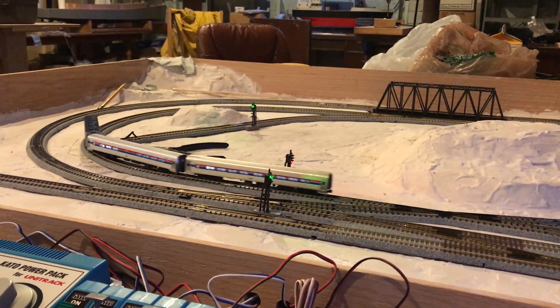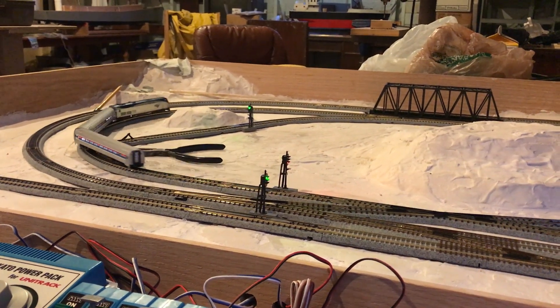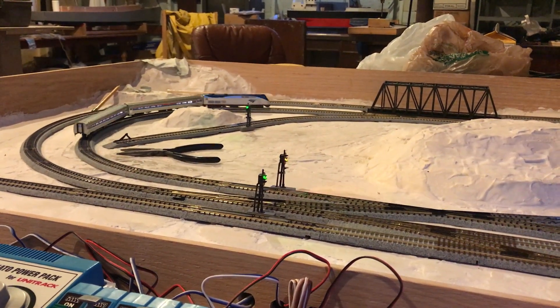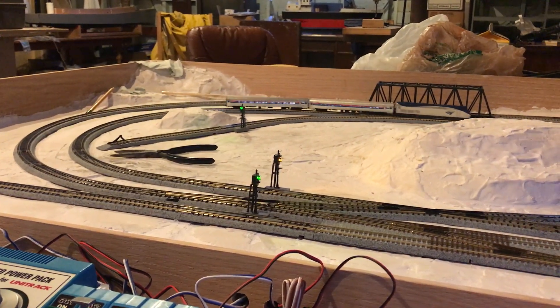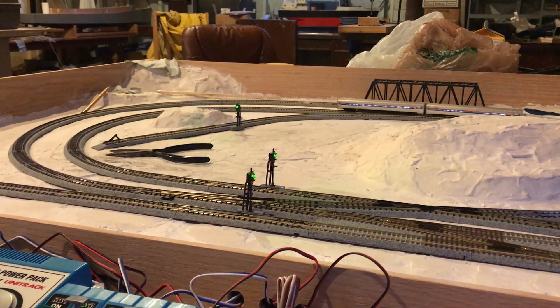After I do the sanding, I am planning on verifying it with sections of the track, and I'm planning on setting up the whole track. I'm also planning on starting the undercoat — the staining of the plaster.